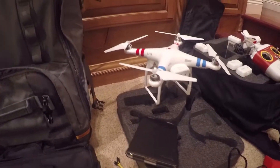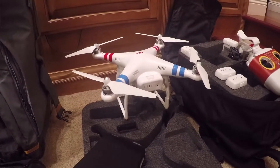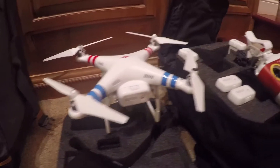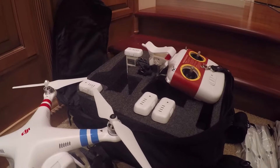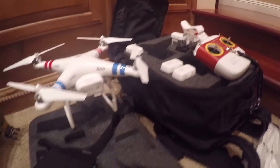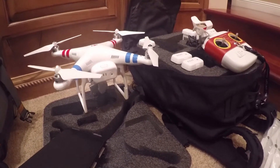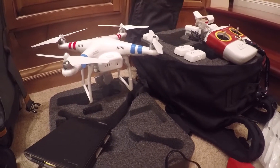Here is the DJI Phantom Vision 2 Plus quadcopter. There's one battery in the unit currently, and four additional backup batteries in this custom carrying case, which also functions as a backpack with a controller. This should hopefully protect all of the sensitive gear during luggage handling on the plane.